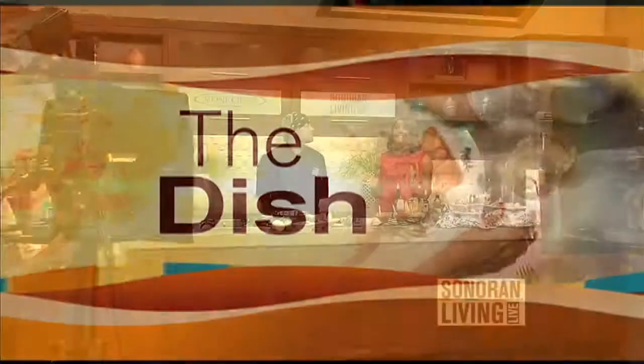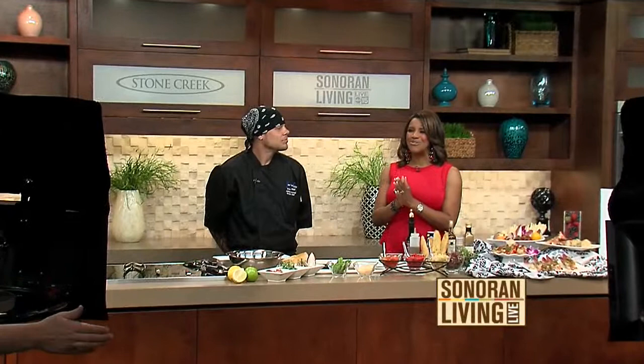With temperatures hitting the 90s this week, we're already there. It won't be long before we are jumping into the swimming pool with friends and family. Joining me now is executive chef Anthony Crosinzi from Kiss Restaurant and the venue Scottsdale. He is here to show us some wonderful fresh appetizers for the spring and the summer.